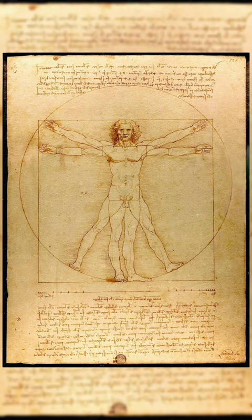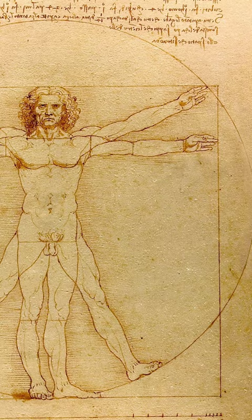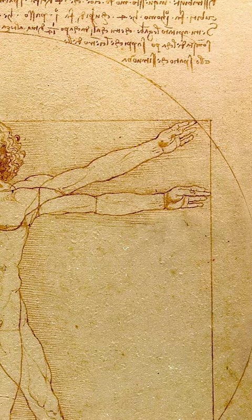The drawing represents his concept of ideal body proportions, originally from Vitruvius, but influenced by his own measurements. Leonardo used metal points with calipers and compasses to draw precise lines, and small tick marks were used for measurement.